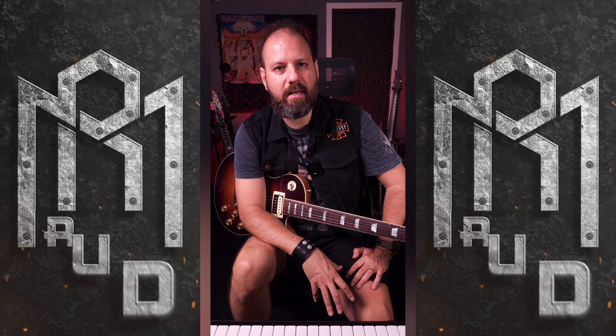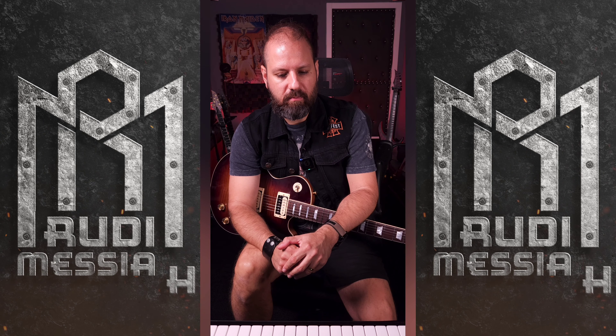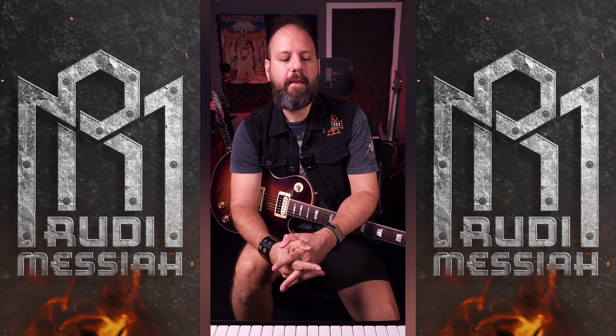Hello dear fellows, I'm Rudy Messiah. Welcome to another episode of Guitar Messiah. In this episode I'm going to discuss the Tube Screamer.